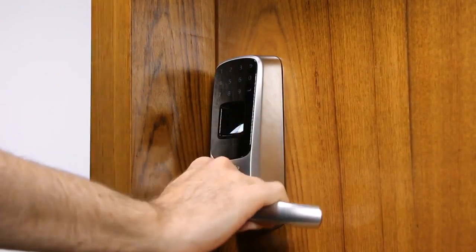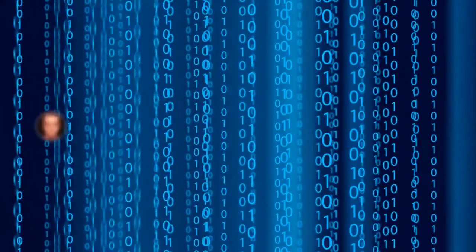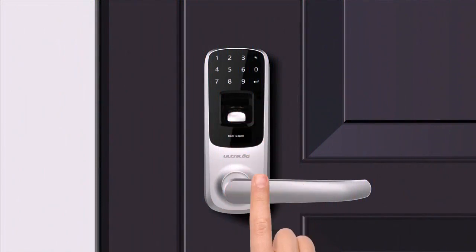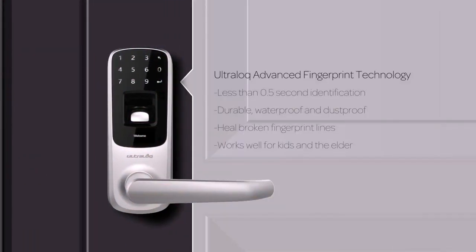UltraLock is simple — just touch to open. Everyone's fingerprint is unique and no one can steal it from you. Our advanced fingerprint technology uses a scratch proof, dust proof, and waterproof sensor to make unlocking easy and secure. It identifies you in less than 0.5 seconds.